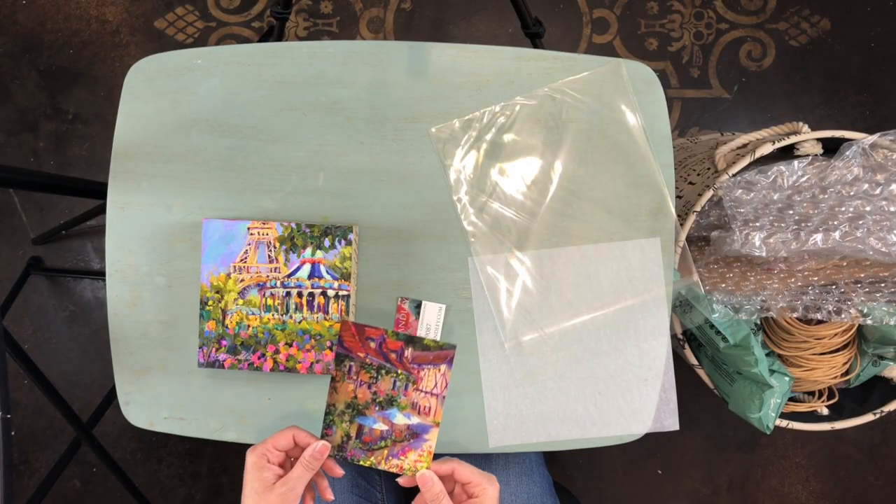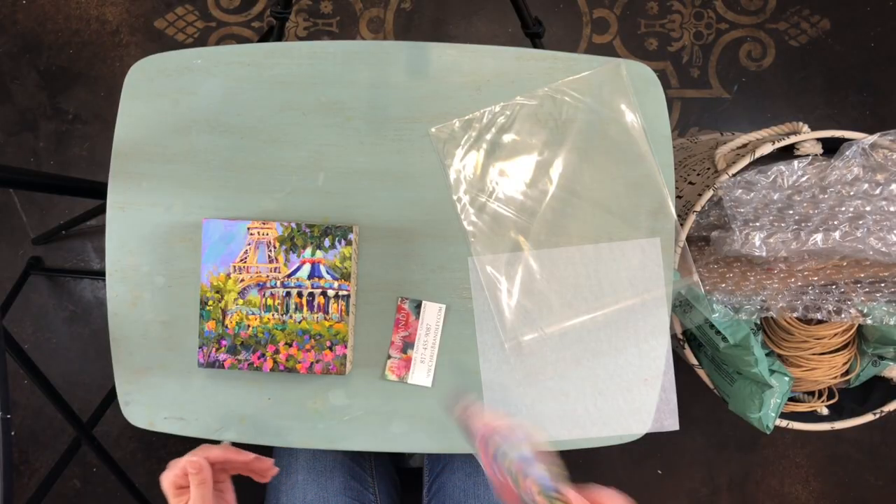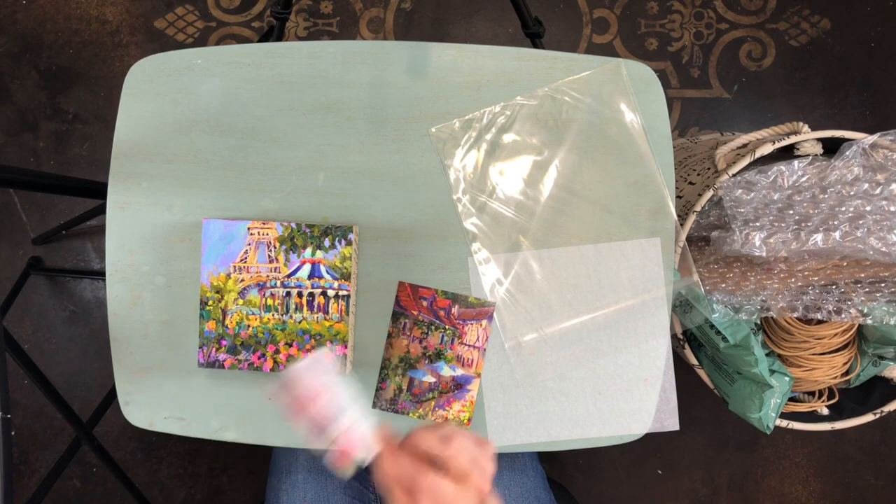You can also go online and check out clearbags.com and they've got all kinds of bags, mats, and packaging materials that will help with your shipping. I always want to make sure that I send a thank you card — I'm always very appreciative to my collectors when they purchase a painting. This one I had printed; it's one of my paintings printed on demand online. You can do that as long as you have a good high resolution photo of your artwork. Typically I'll write a thank you card and include a business card.